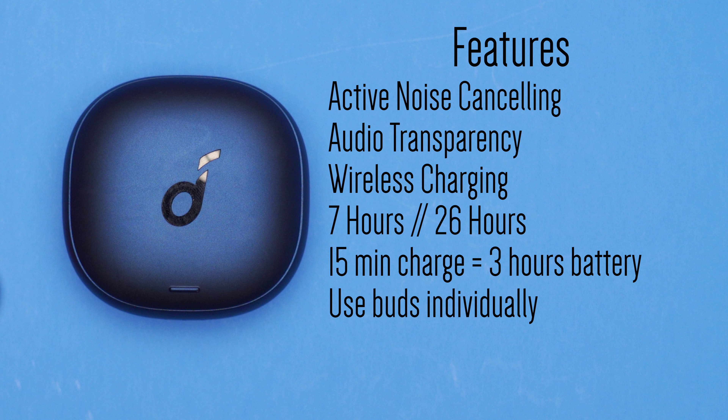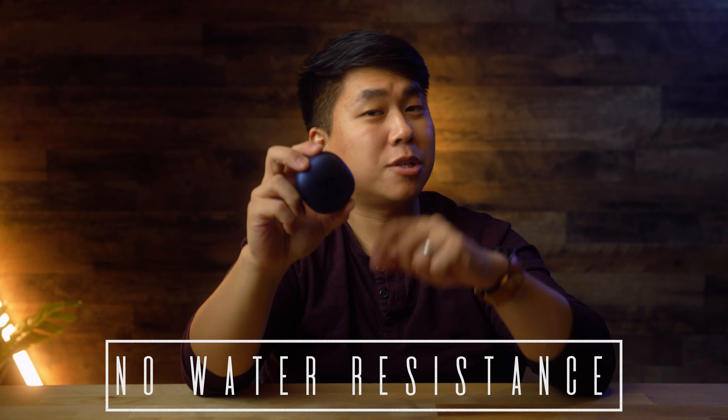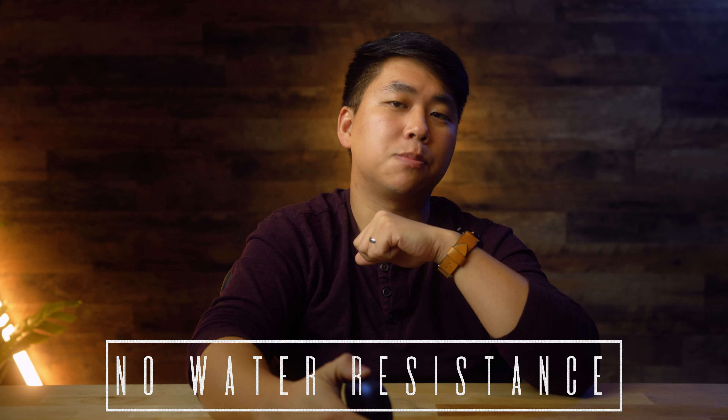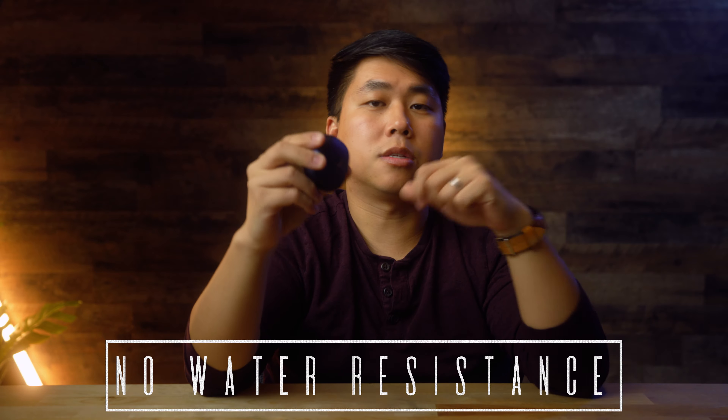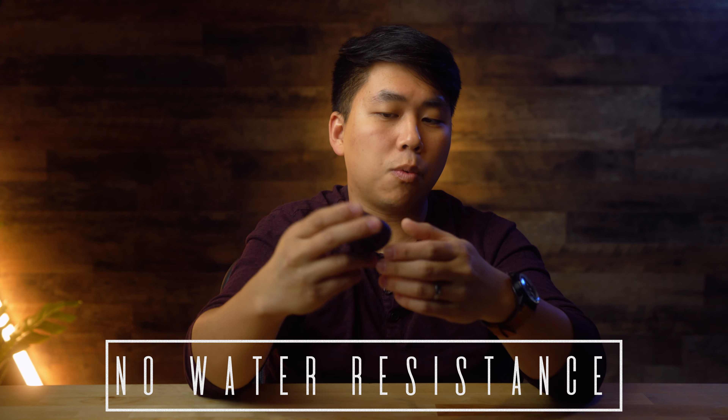What it does have that's kind of unique at this price point is wireless charging. At this size, it's really cool — you just put it down on a wireless charger and it goes. What it doesn't have, which is very unusual at the $130 price point, is any kind of water resistance certification. It could be resistant to water and dust, but they didn't pay for the certification.